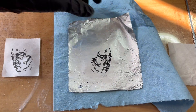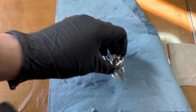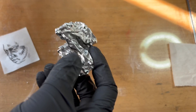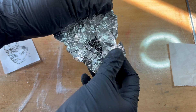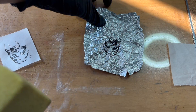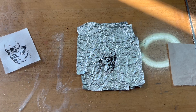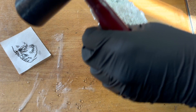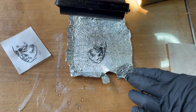And now for the fun part. Can I still print it? Let's find out. I'm having a little bit of trouble keeping the foil in place while I roll it — all the wrinkles in the foil means that it's not going to stick properly with the water behind.